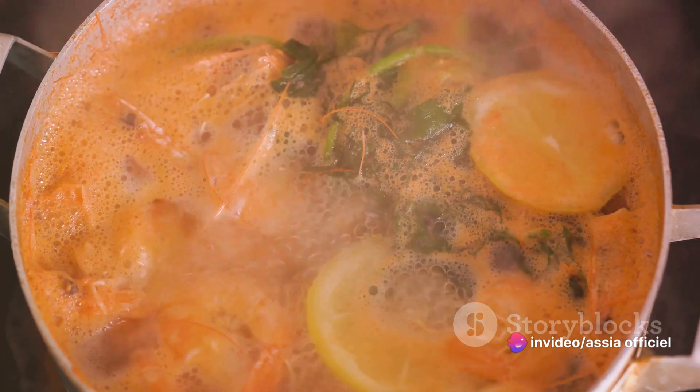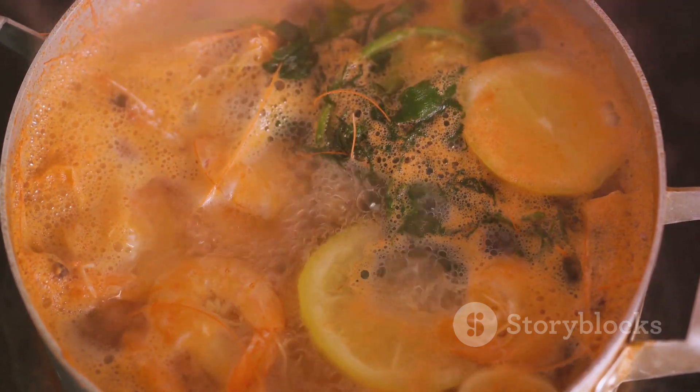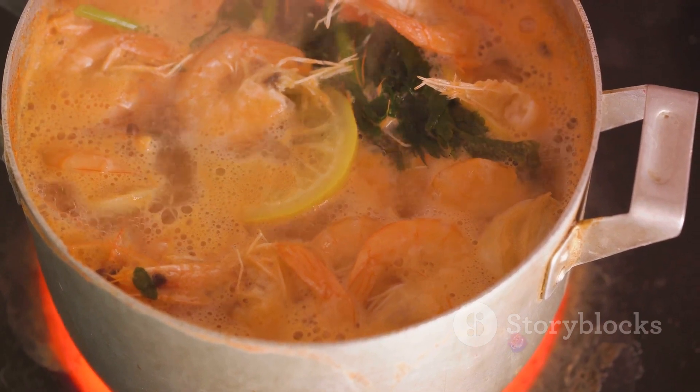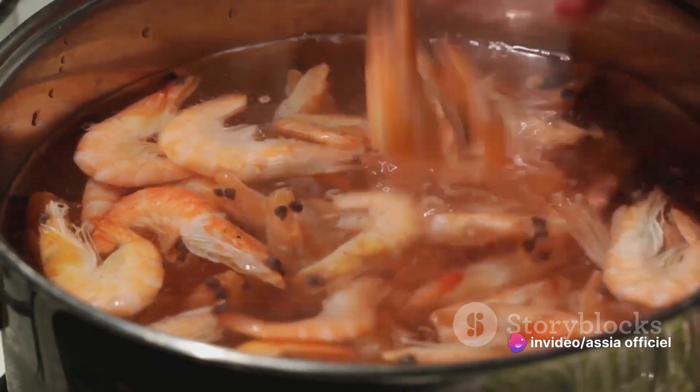Return the oil to the pan, add the tomatoes, saffron, thyme, and parsley, and let it all simmer until the tomatoes break down into a luscious sauce. Now add the shrimp and a splash of white wine. Let it all bubble away until the shrimp turn pink and tender.